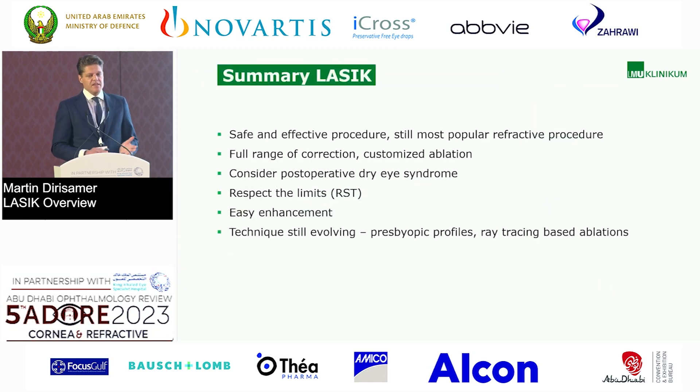In summary: LASIK is a safe and effective procedure and still the most popular refractive procedure worldwide. You have the full range of correction and can use customized ablation. Consider postoperative dry eye syndrome — it can really be a pain for patients, so spend a lot of chair time with them. Respect the limits — don't go over the recommended boundaries. Enhancements are pretty easy, and the technique is still evolving: we have presbyopic profiles and probably soon ray tracing-based ablations. We look forward to that. Thank you very much.